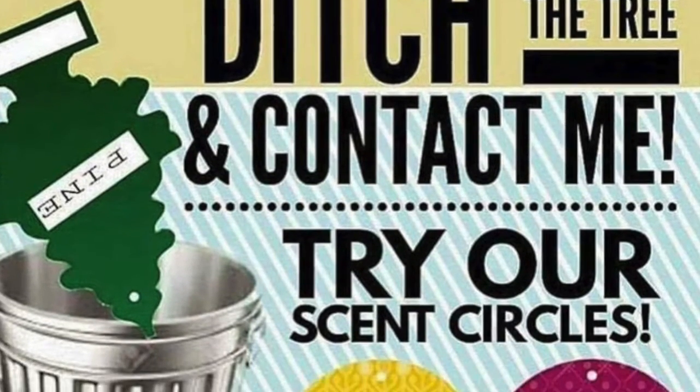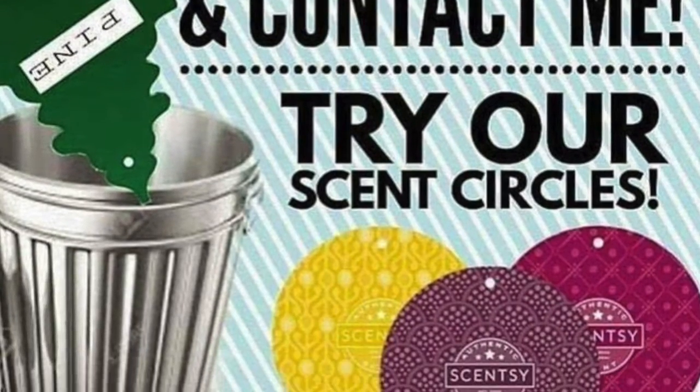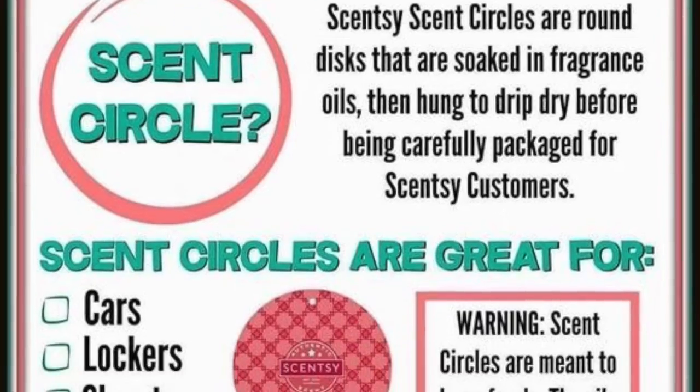Scentsy also has great on-the-go products. Scent circles are like those little Christmas tree air fresheners you'd hang from your rearview mirror, but they come in all kinds of scents, are inexpensive, and last about two weeks to a month depending on weather and placement. I put them in my kids' gym bags, gym lockers, linen closets, and camper closets. These little cardboard circles really pack a punch.